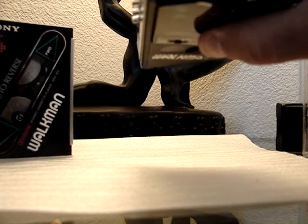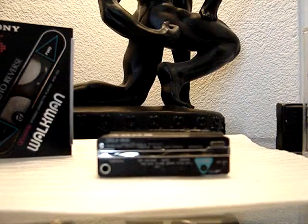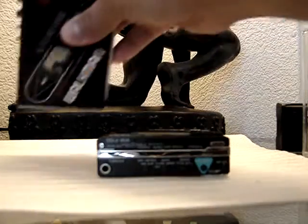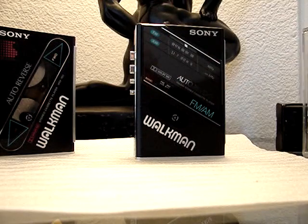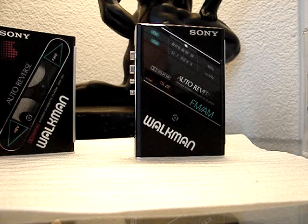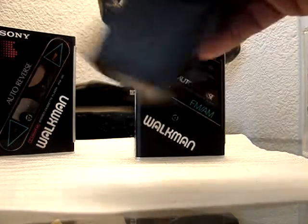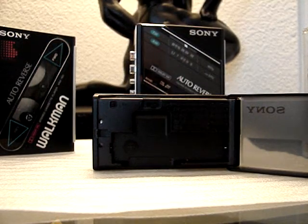This one has the capability of playing metal cassettes, CrO2 cassettes, and of course your normal bias cassettes. Pretty sure that this one has the same feature, right there. It also takes a gumstick battery, which looks like that. It also uses a Sony gumstick charger — let me show you. Pull this tab down, it unlocks, and that would be the charging unit for the gumstick battery.